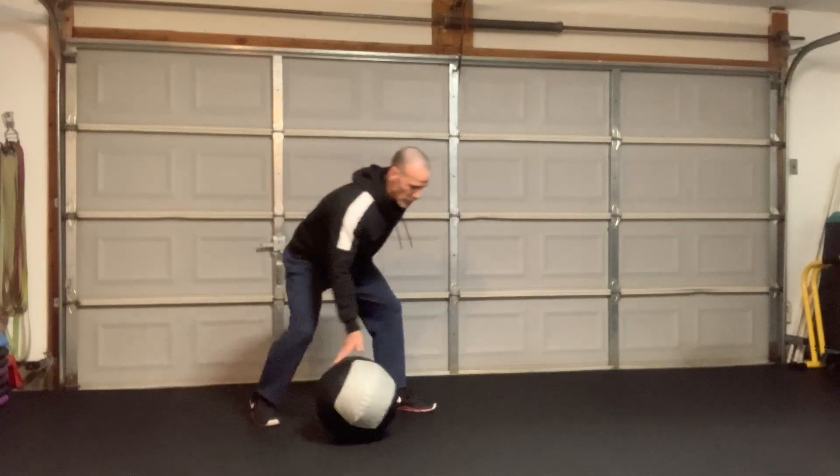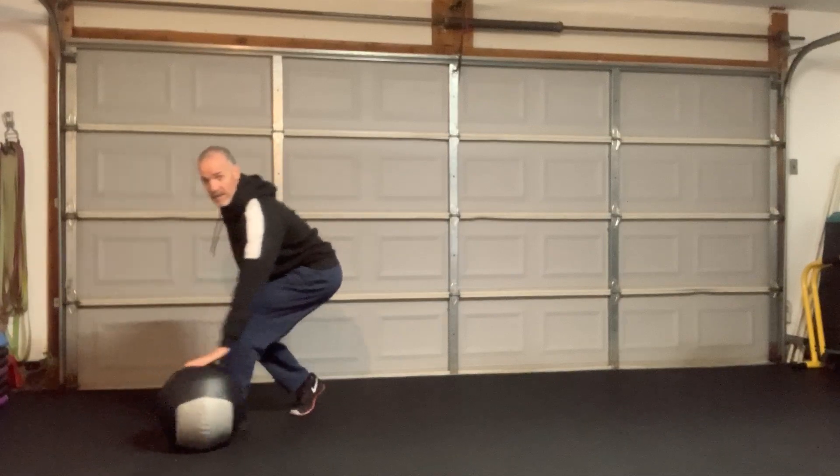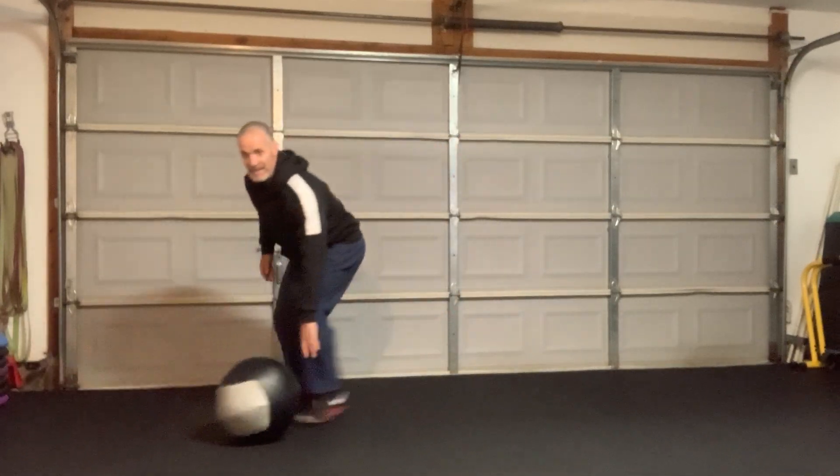And then finally we add a little bit of footwork. I just roll across and I step across — roll across, step across. Nice and smooth, nice and easy.